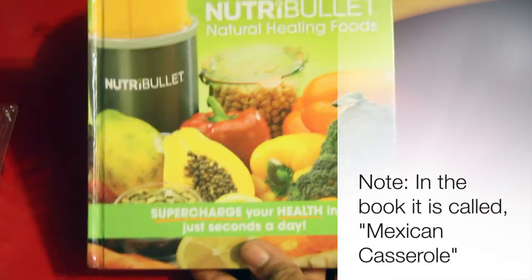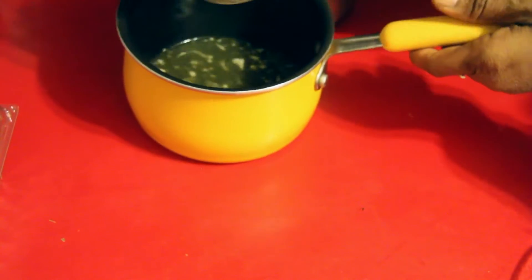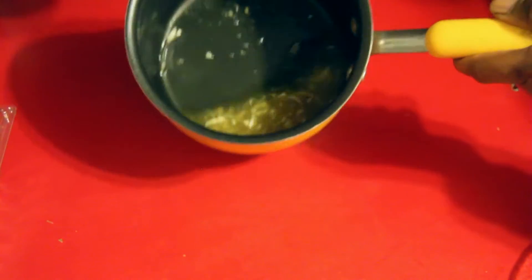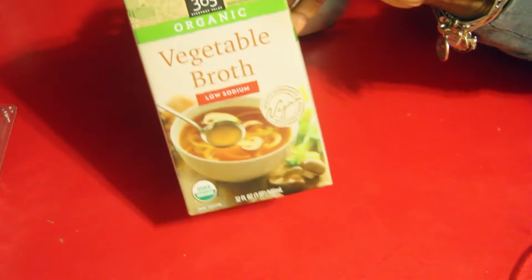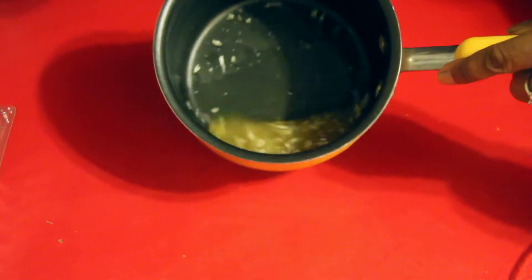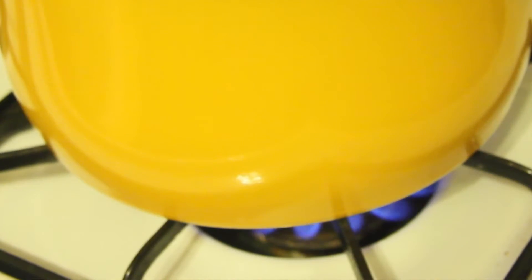If you don't have those models you can also buy the book separately. We're going to start off by draining one cup of black beans. Into a small saucepan, add a half cup of low-sodium vegetable broth and one chopped garlic clove. Place this on the stove to get warm.